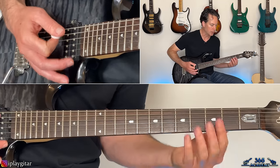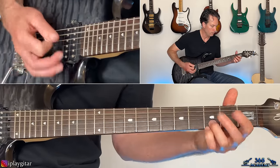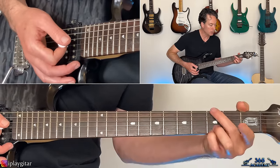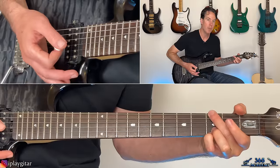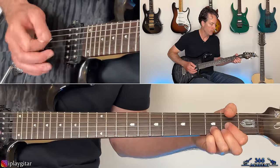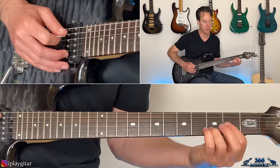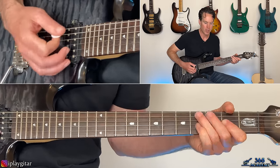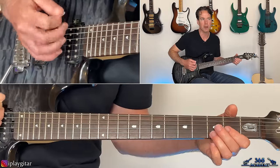Then there's a slightly different ending — that C-power chord, then switch to the open G-power chord. Then the open D-power chord: open D string, second fret of the G, third fret of the B. You can hit the open A in there too; I always love doing that on the D-power chord.